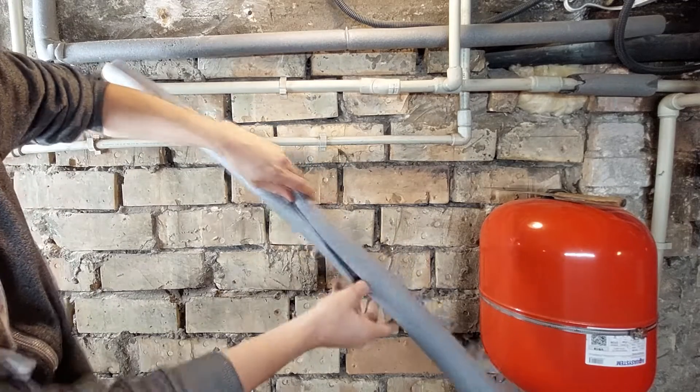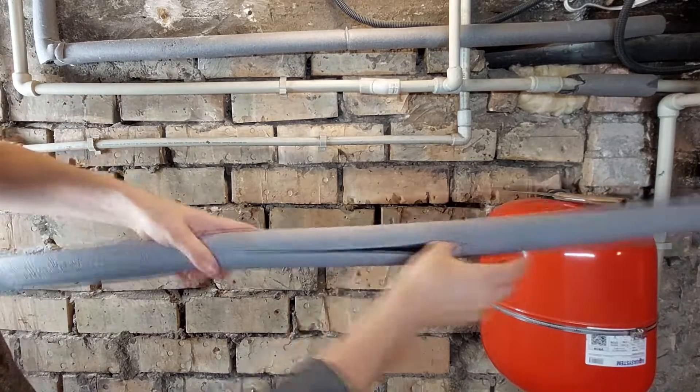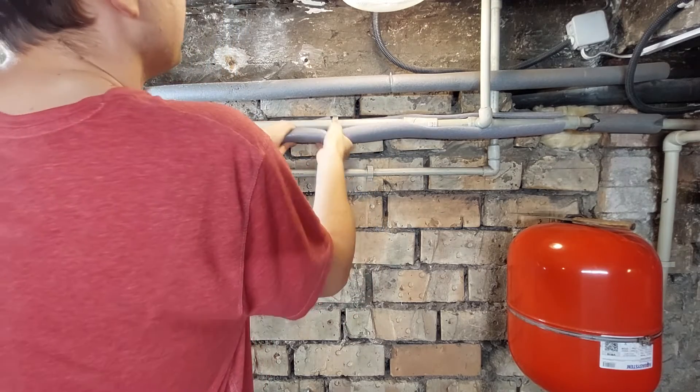These tubes have a special cut so they can be opened more easily — make an opening, put it on top, and just move forward.